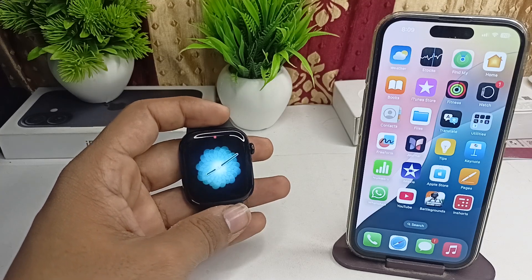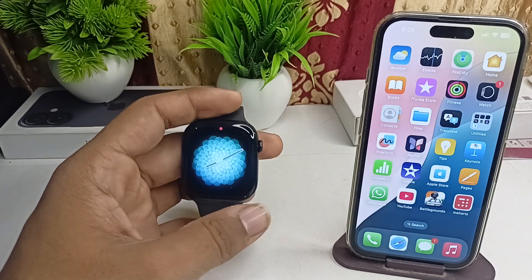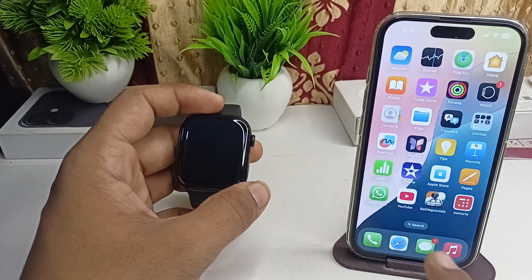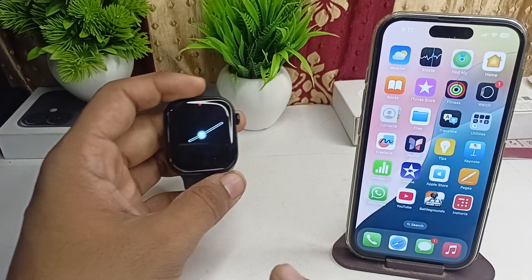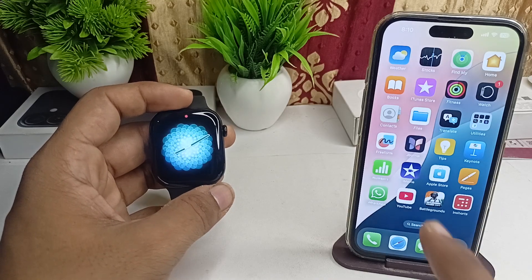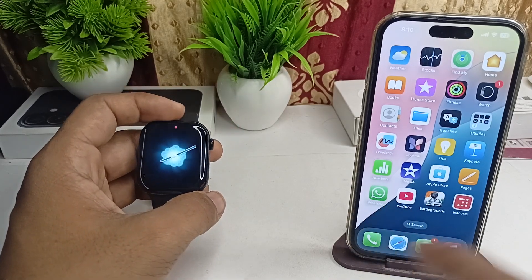Hi everyone. To read WhatsApp messages on your all-new Apple Watch Series 10, here is how you can do it. First, install the WhatsApp app on your iPhone — not on your Apple Watch — because there is no WhatsApp available directly on the Apple Watch.